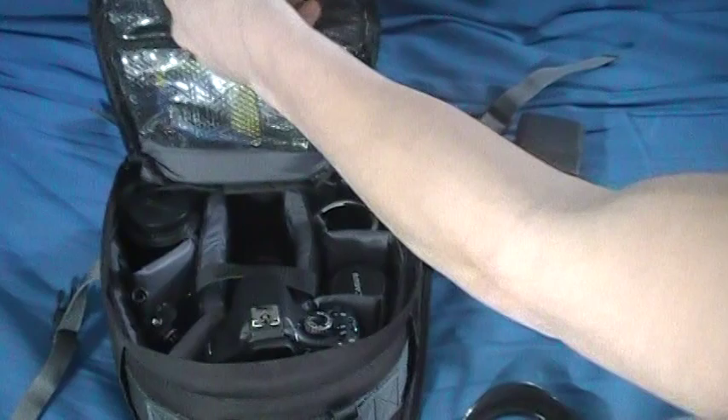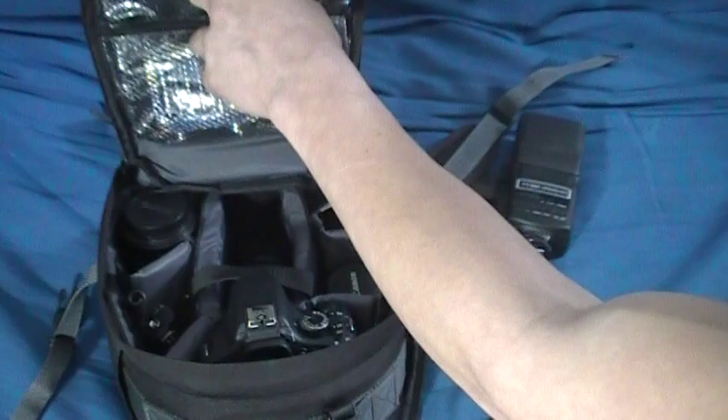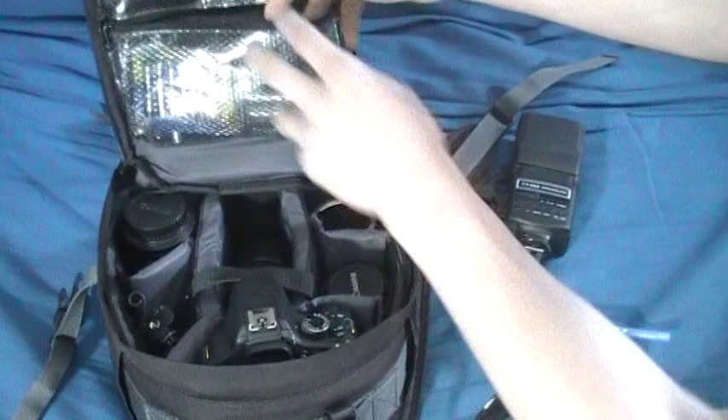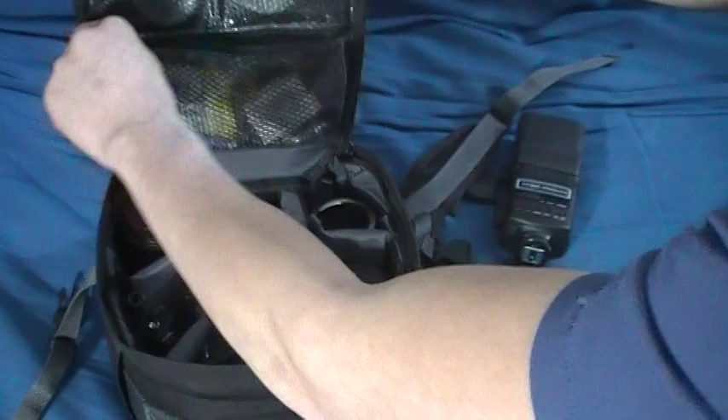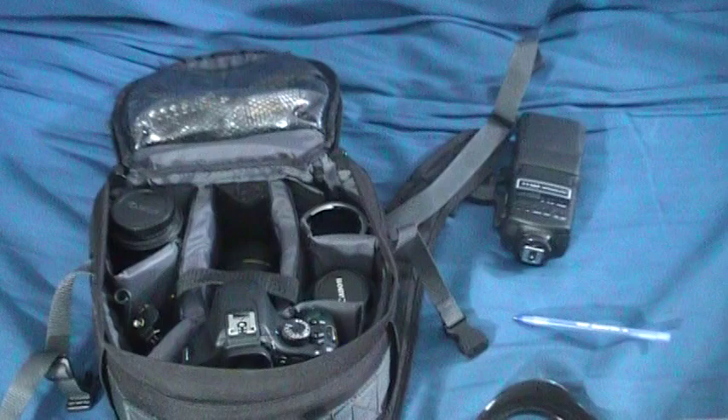Here's my bag. First we'll start off with these pockets up top. These are nice waterproof, see-through mesh with a good plastic coating on them. Right now I've just got a couple filters — ND filter, polarizer, just different kinds of things up there. This pocket I have a lot of batteries — double A, triple A, and even one of my Canon batteries. I usually don't keep a whole bunch of stuff up here, just enough — whatever I need, little extra things.